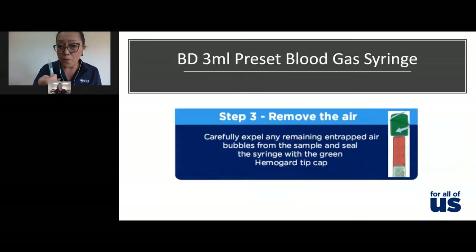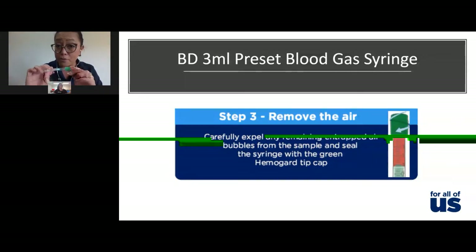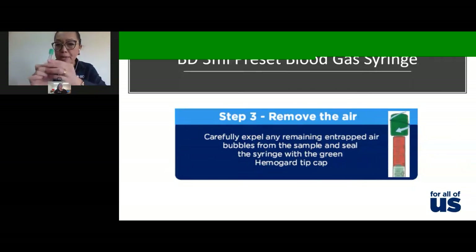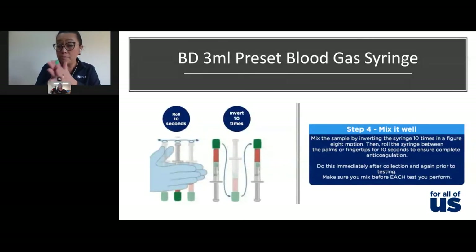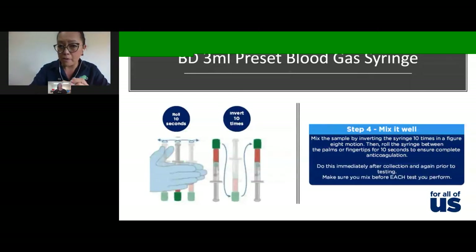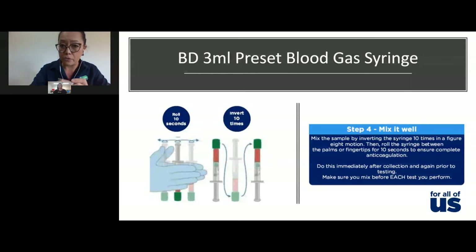You must remove all the air, because mixing air into the sample will make results erroneous. Once you've expelled the air, pop your cap on. Once the cap is on nice and tight, roll it in the palm of your hands for 10 seconds, then invert another 10 times. The syringe is spray-coated with dry balanced calcium heparin, and you need to coat all the red blood cells with the heparin. Mix immediately to prevent microclots from forming, as microclots can really interfere with your troponin level.